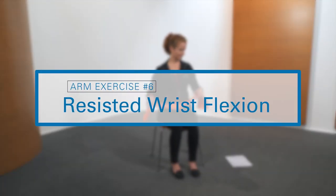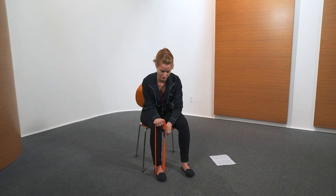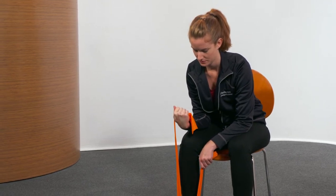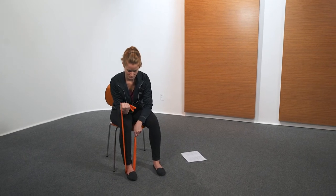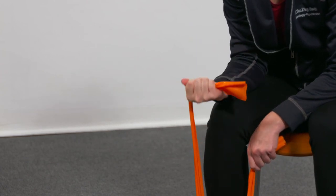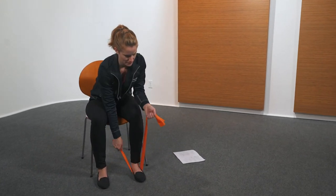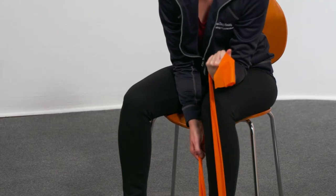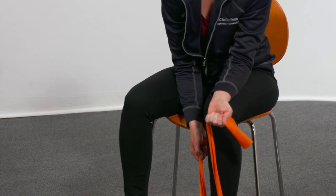The next exercise is resisted wrist flexion. Using resistance band, while seated, support forearm on thigh with hand over edge, palm up. Lift hand by bending wrist. Hold three seconds, then lower hand. Perform five repetitions, then repeat with the other arm for five repetitions.